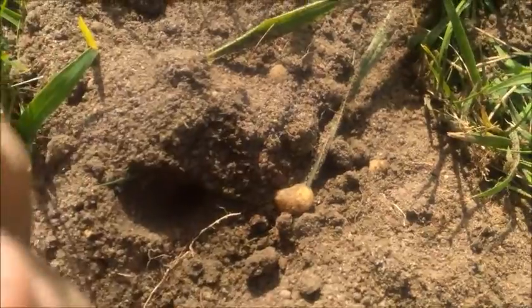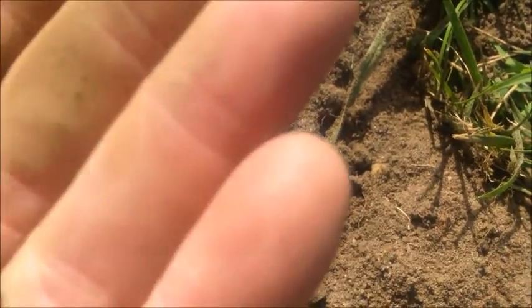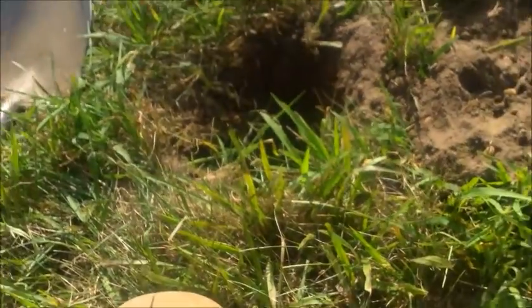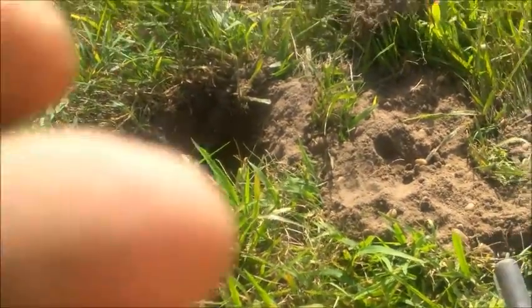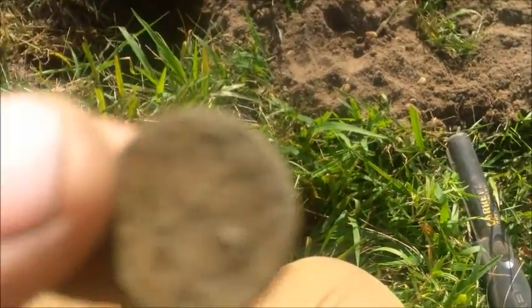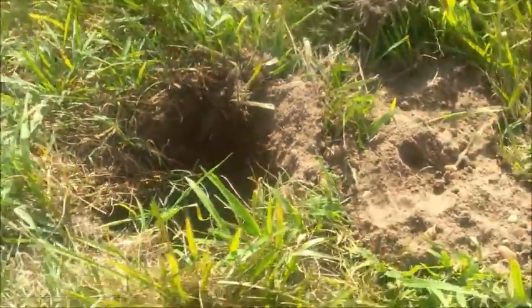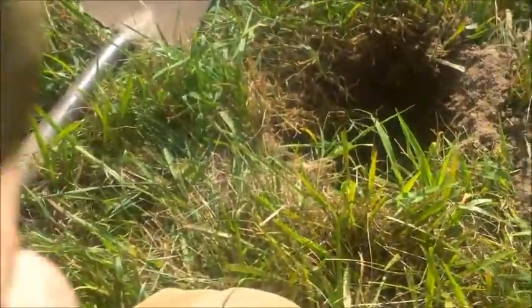Another day of metal detecting. I got something here in the hole — so far I've dug crap. This thing is just toast. I think it might be an Indian Head penny, it's green, but you can't even make out anything on it. We'll clean it up later and I'll see if I can report back on what I think it is. She's a toasted shell of what she used to be, but it's a find. So far we got an aluminum can and a couple of modern clad pennies, so this is a pretty decent hole — had a good signal on the E-Track.